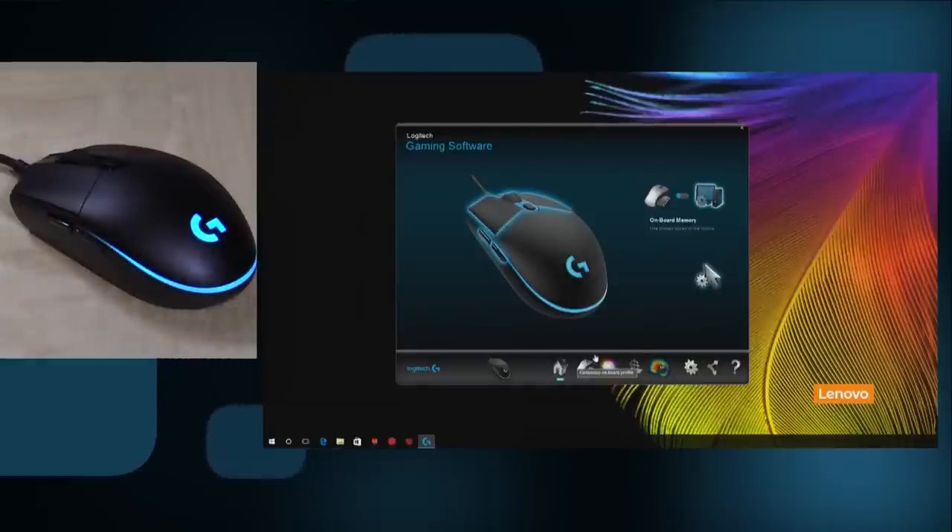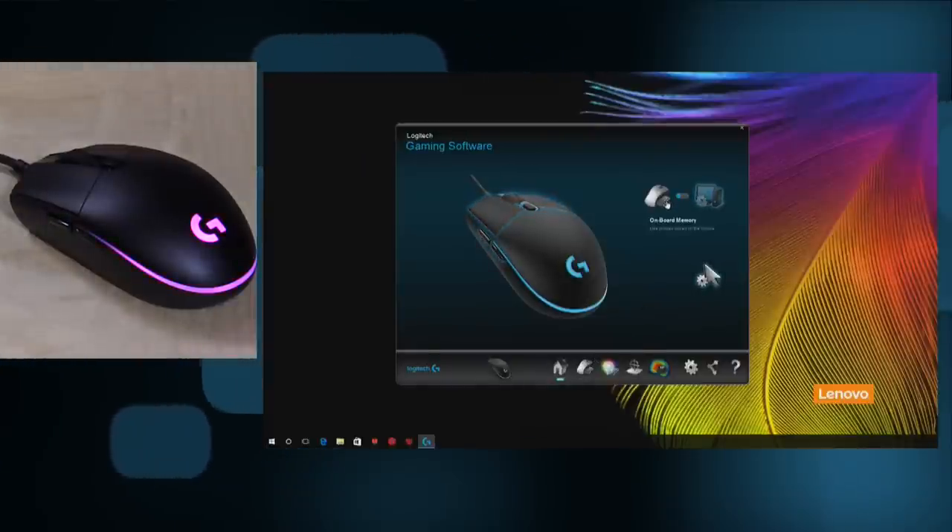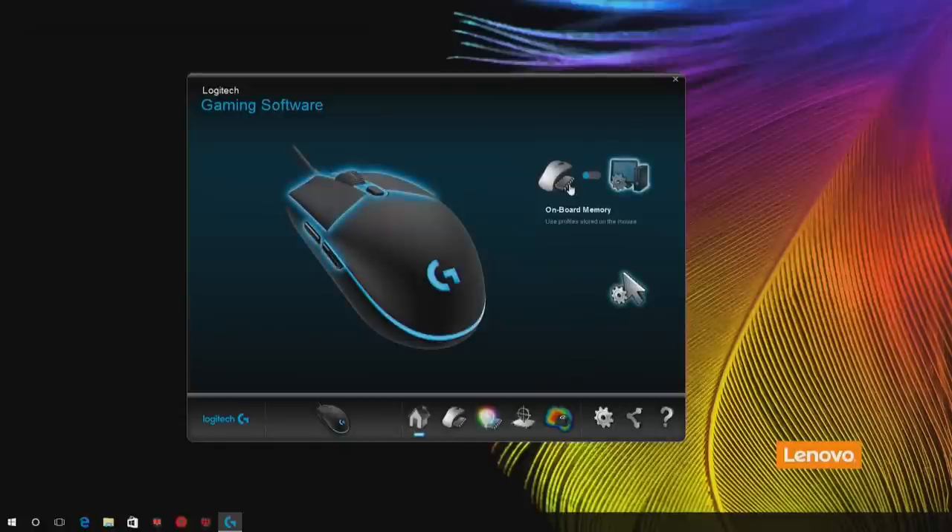Let's get into the software configuration so you can see how to make it work with your games. The first thing that's really nice is that the mouse has onboard memory. So if you configure macros and other settings at one computer, you can unplug it, take it to another computer without the software installed, and the mouse will retain all of its settings. That flexibility is always very nice to see.